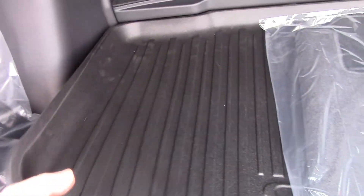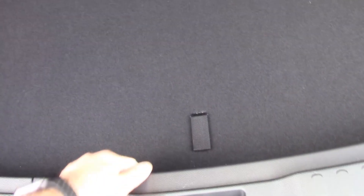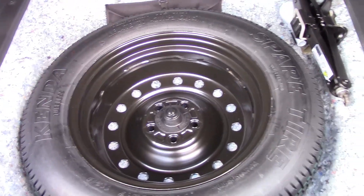Anything that spills won't get on your nice carpet. This is adjustable — you can take it out and you can see there's a lip. You can make it flush by bringing it up, just like that, so now it's pretty flush with the edge. There's also a full-size spare — not a little donut, but a good-size spare.